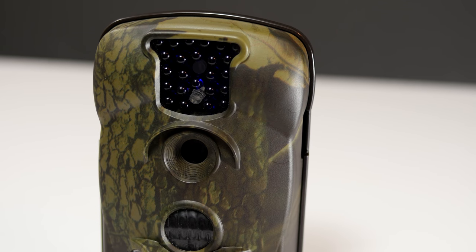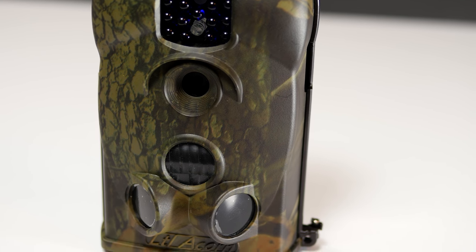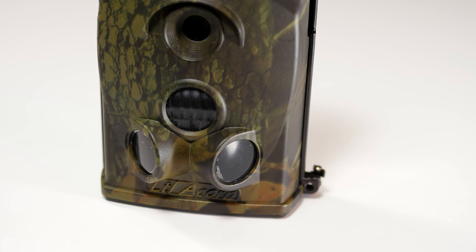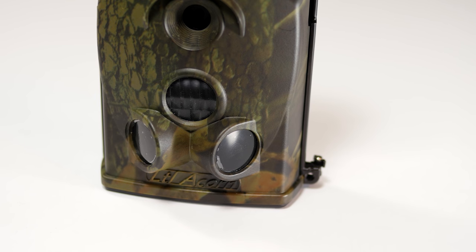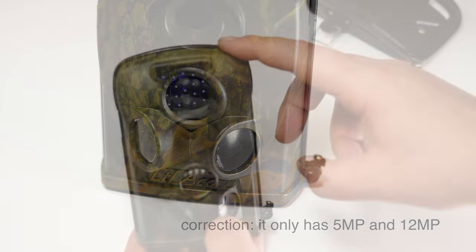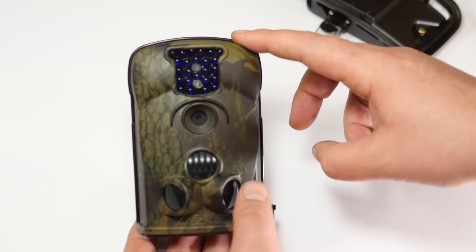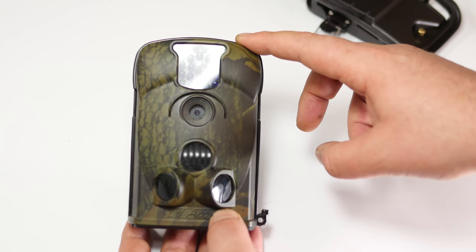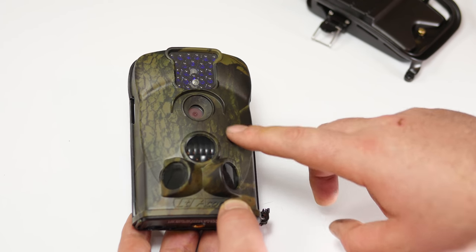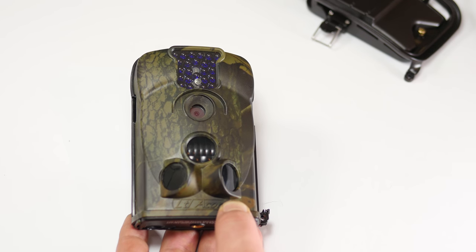Here's the camera itself. It does both video and pictures. For picture sizes, we have five megapixels and 12 megapixels. For video modes, we have 640x480 or 320x240 at 20 frames per second. You can record video intervals up to 60 seconds, which is really nice — if motion is detected again, it will start recording again.